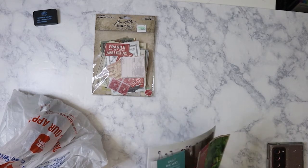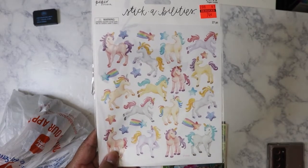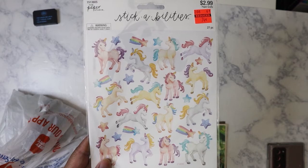I also picked this up to give to my niece because she loves unicorns, and it was 74 cents — Paper Studio.